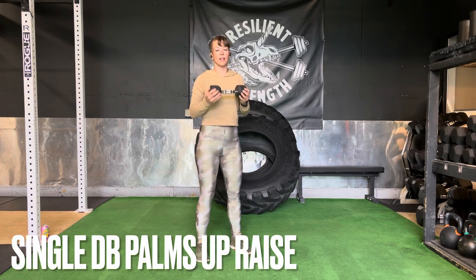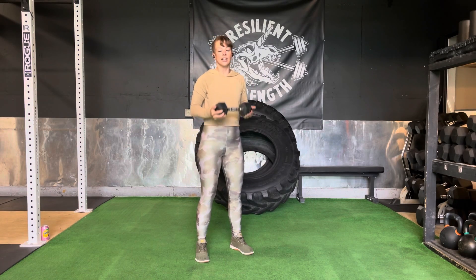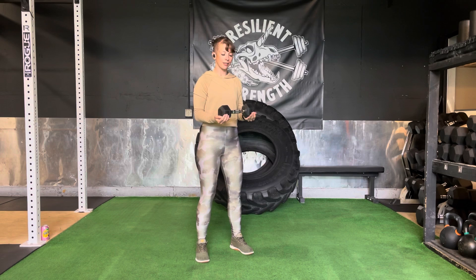For a single dumbbell, palms up raise, we're going to put hands just barely underneath with thumbs on the outside of a single dumbbell. We want this to be medium heavy.